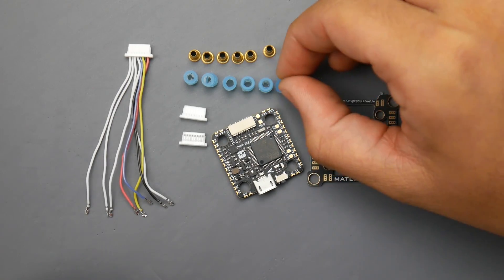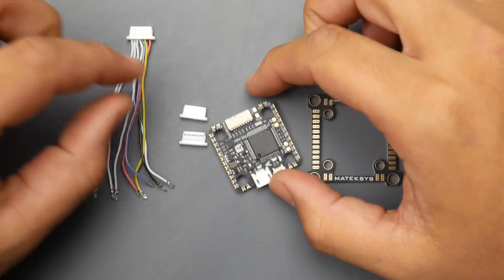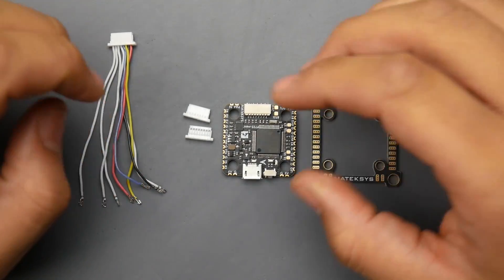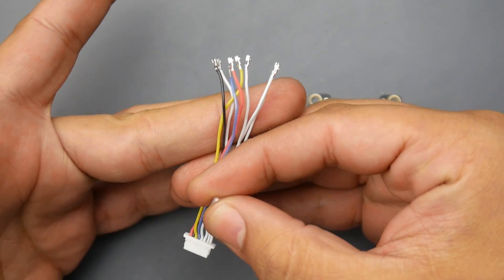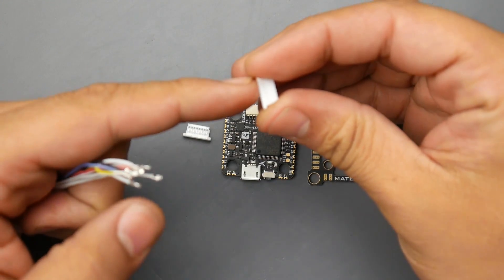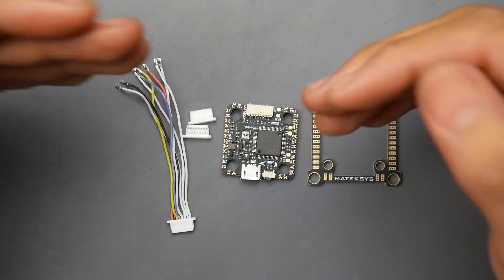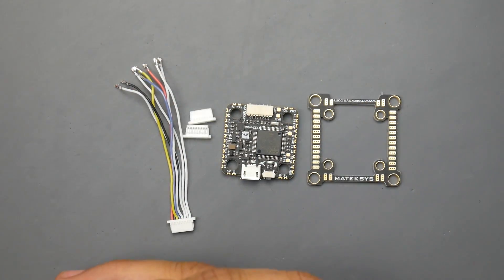They give you spares — four of each, plus two extra spares of everything. Right out of the box, that's a huge plus. As for the connector, they're thinking about you and providing every single thing you might need. This is for four-in-one ESCs, and since each four-in-one ESC has a different layout, they've prepared the wires pre-crimped so you can set it up to your ESC specs. If it's not the right connector, just swap it with the one from your ESC. I wish more flight controllers did this — hopefully Maytag continues this trend.